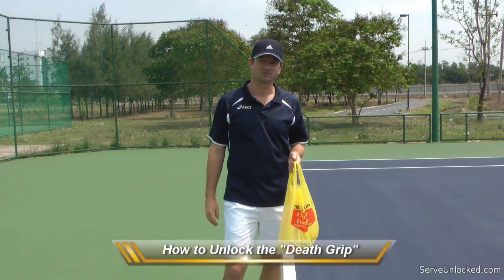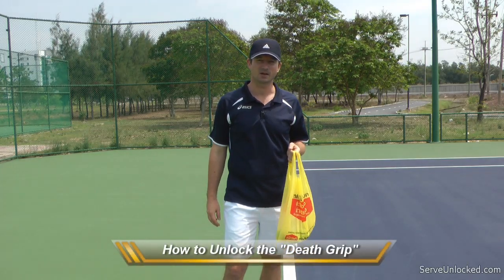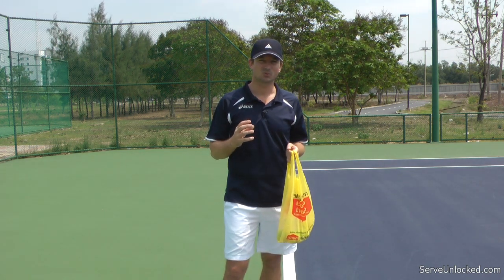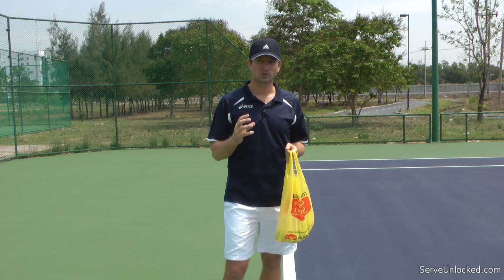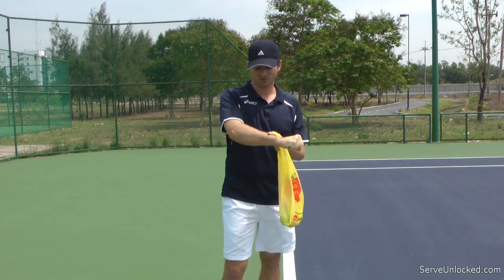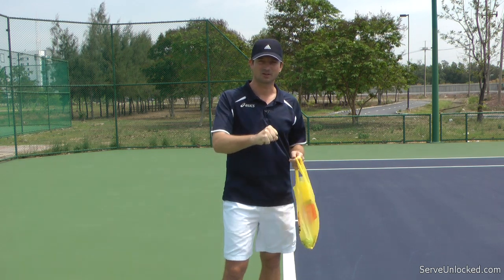If we want to unlock the serve, then one of the key locks we have to unlock is the wrist. One of the main reasons why the wrist is locked is because the grip on the racket is very tight. When we grip the racket very tight, the whole arm becomes very tight and locked.